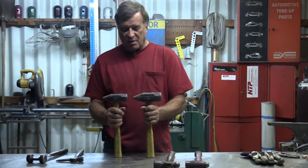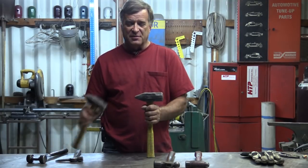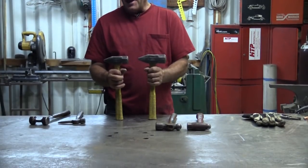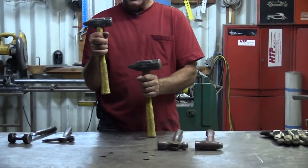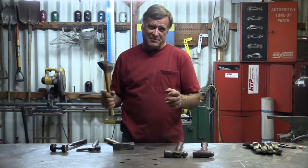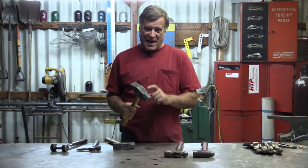Both of these are actually more for blacksmithing as opposed to farrier work — you're not making horseshoes with them. This is more for pounding red-hot metal on an anvil to make a shape, like taking a railroad spike and making a knife with it. You want this one to get started, then come back and work on it more with this one. You don't have to swing it very hard because the head weighs so much — just get a nice rhythm going and get a lot of work done.